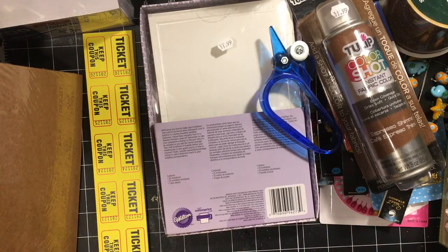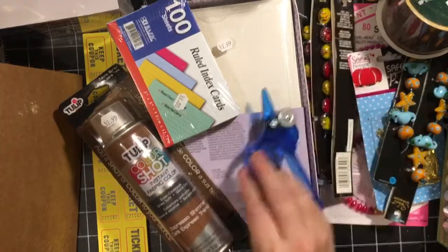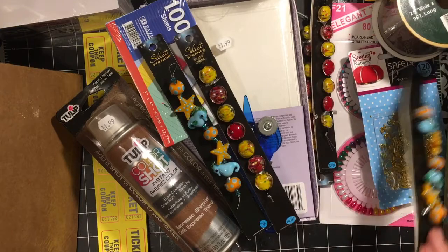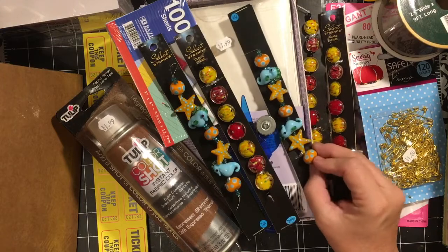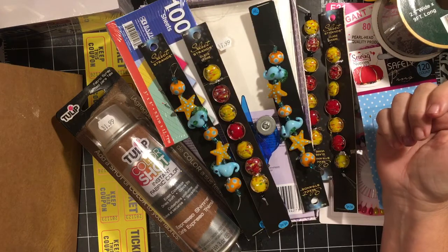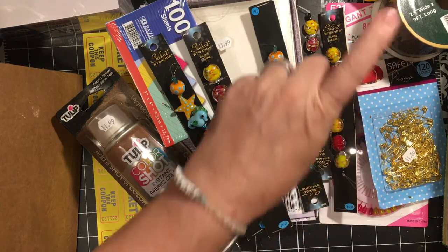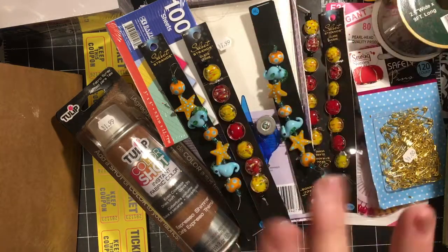So that is my $1.49 haul. I got a couple other things for the house but you don't need to see those. I hope you enjoyed this video — what was your favorite thing that I hauled today? Find something to celebrate every day. Don't forget to subscribe. Have an amazing day. Thank you for being here. Bye!